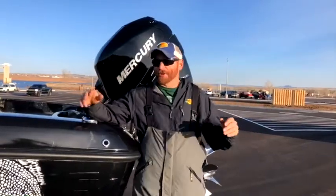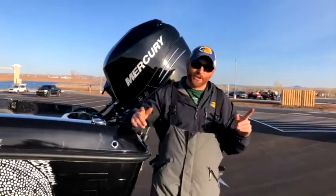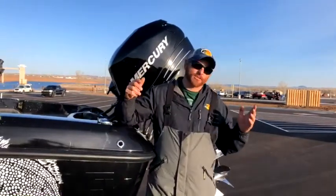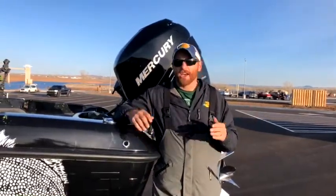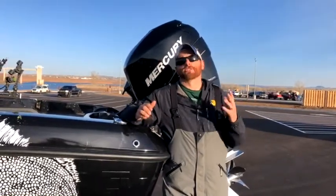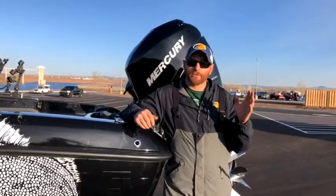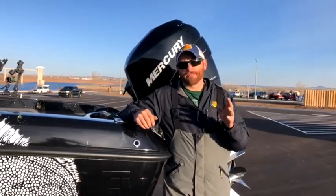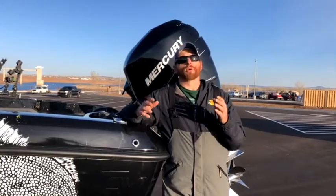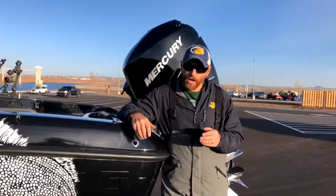We're not in studio, we don't have all the fancy audio gear, but we are here — the lake is just behind us, actually getting ready to go fishing right after this. Welcome to the show, I'm your host Nate Zielinski. Huge thanks to Bass Pro Shops for providing this platform and being our presenting sponsor. No matter where you're watching from, I invite you to watch.